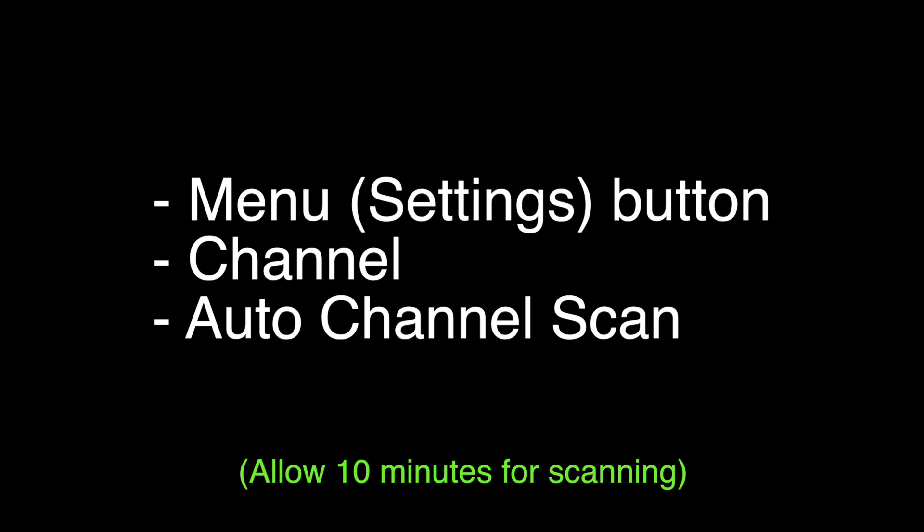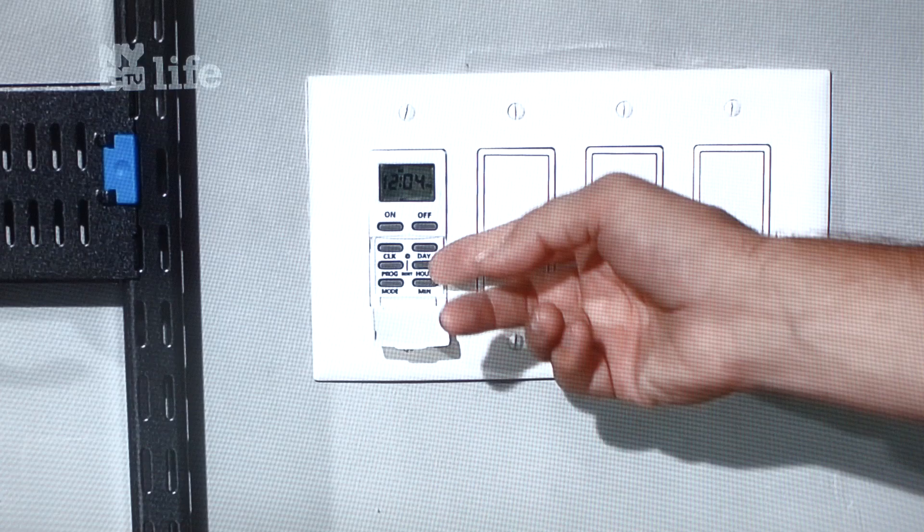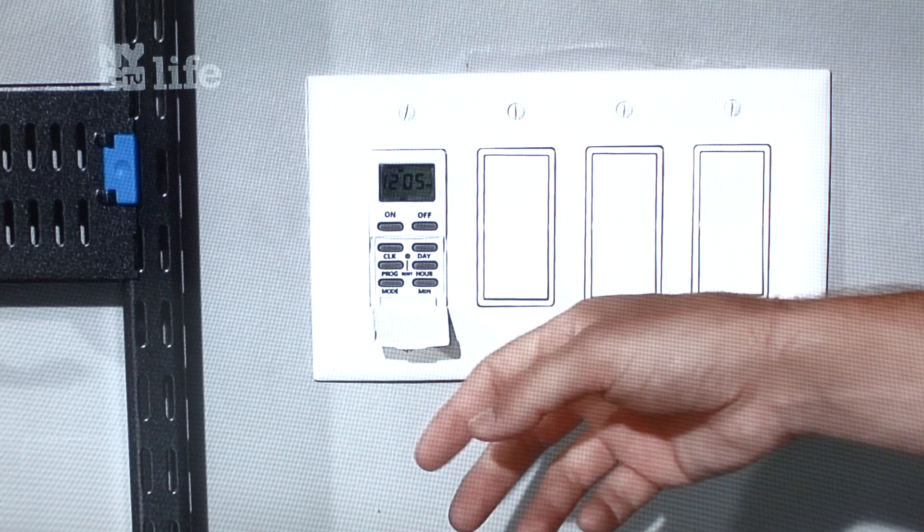Don't think the TV is locked up — eventually it will come back and you'll be all set. The TV will automatically scan for all the available TV channels in your area. In our area it found an incredible 50 channels, which gives you quite enough channels to watch.